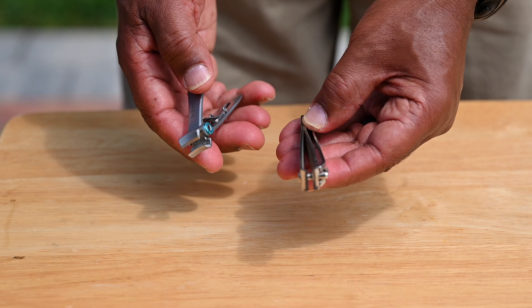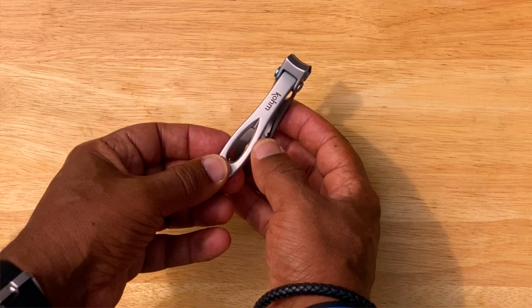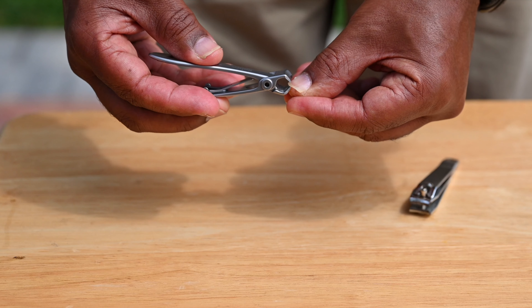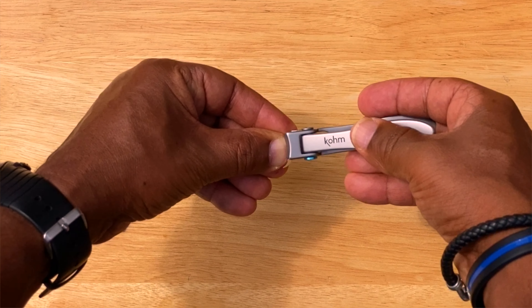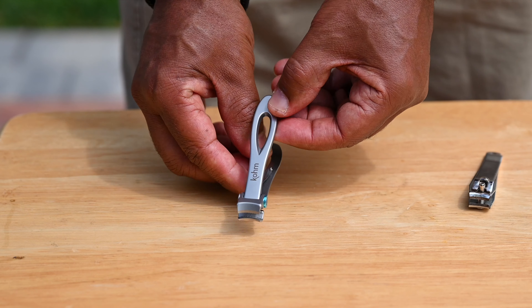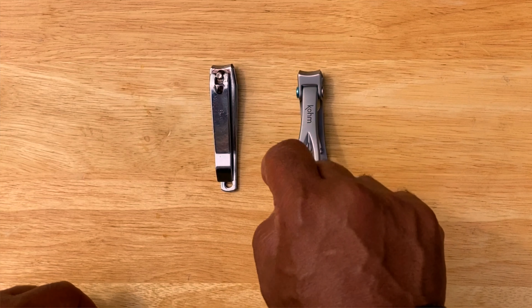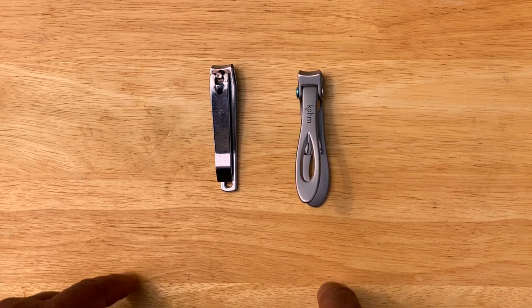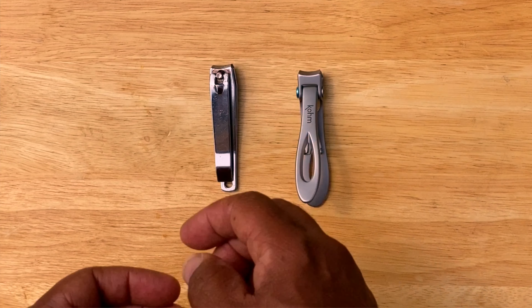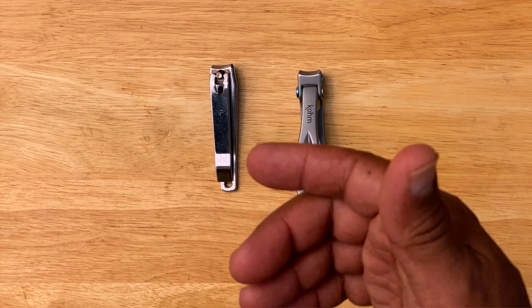So the old one is going to be retired — I'm going to throw it in my fishing box to clip fishing line. This Comb one is going to be my main go-to toenail clipper because it works so well. It clips nice and sharp, able to get in there real clean. I just want to recommend it — it's a definite good look if you're looking for a quality toenail clipper. I've been using it for a few months and it's a lifesaver, especially around those Wolverine nails. Like and subscribe, and I'll check you out on the next one.